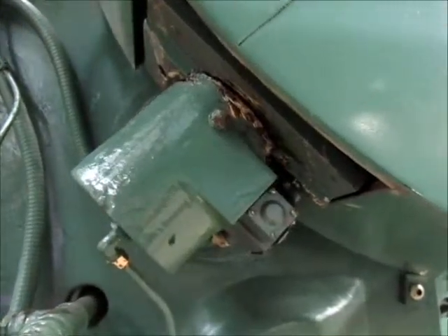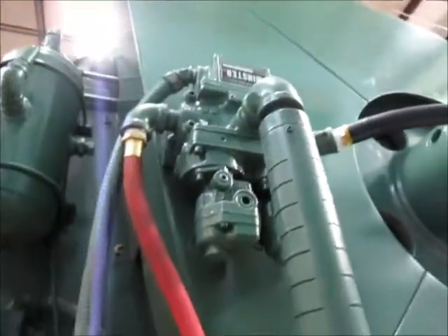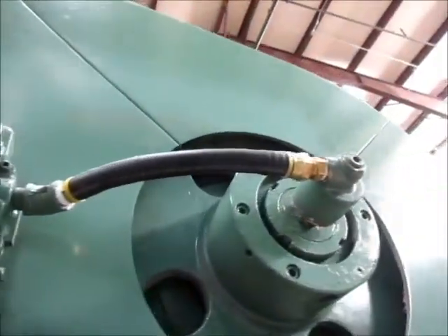Right here is the flat wheel brake — it does function. And right here is the main air valve for the press, for the clutch.